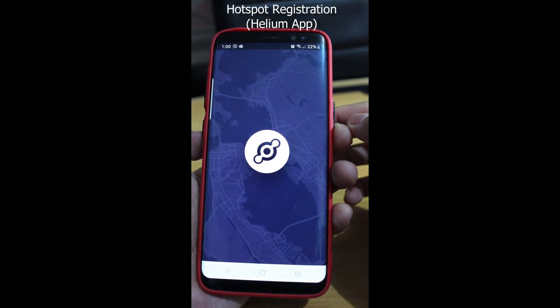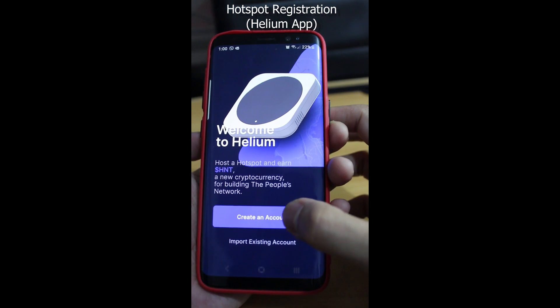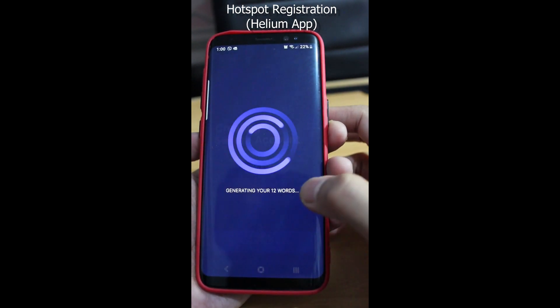After 24 hours, you can now connect to your device using the Helium mobile app. Create an account and make sure to take note of the 12 seed phrases, and then set up your security PIN.